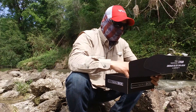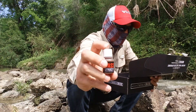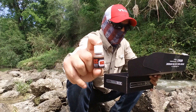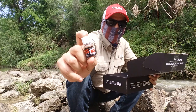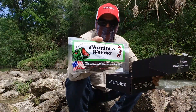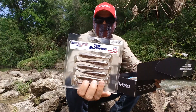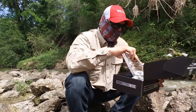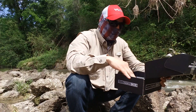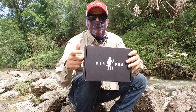Last but not least is the Bass Dynasty weight — it's a quarter-ounce at $2.50. I'll probably use this on the Charlie's worm and on the Tail Slapper. Hopefully I'll put together an MTB slam for y'all guys — thank you so much, don't forget to like, comment, and subscribe!